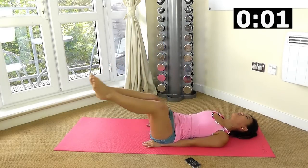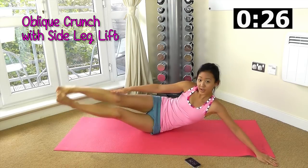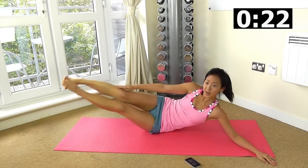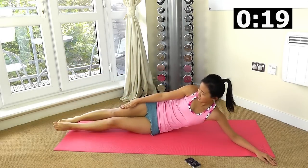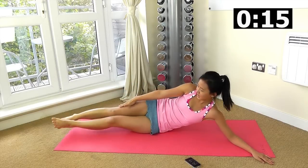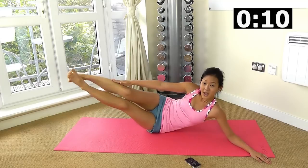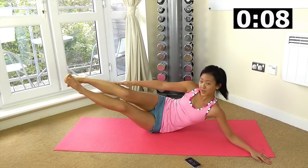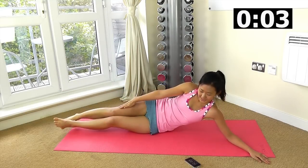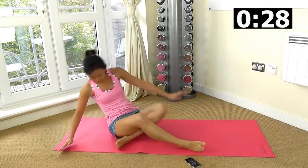Oblique crunches right now. Clench up, slide your arms just along your feet and lift your legs up. You should feel the right side of your oblique working. Small crunches, but you will feel this section working. Breathe out, and let's swap over.